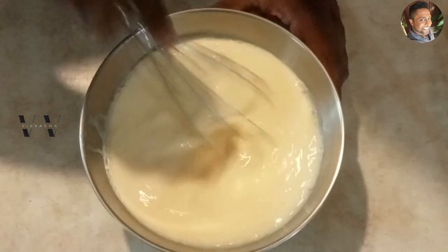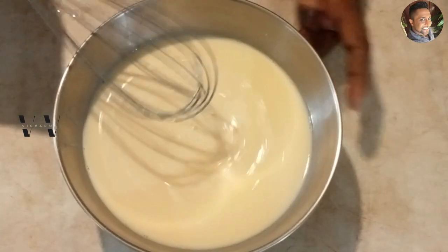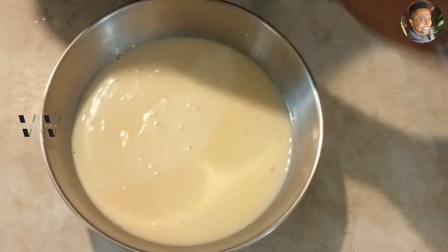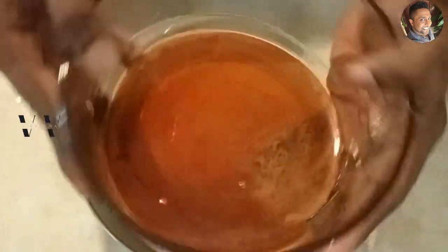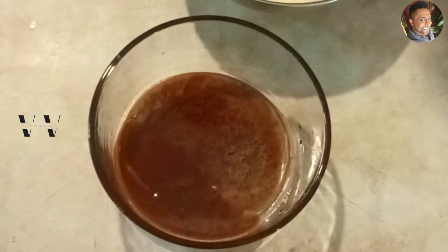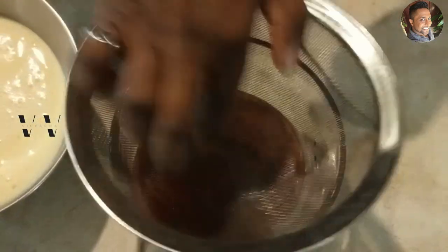Mix everything well. Now we need to strain this mixture into the dish we're setting the caramel pudding in. Our caramel sugar layer has set, so let's pour the egg mix through a strainer into the dish.